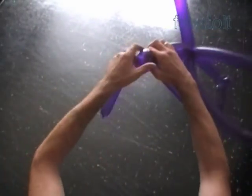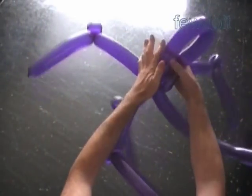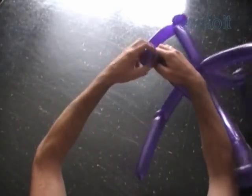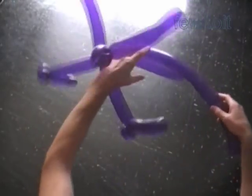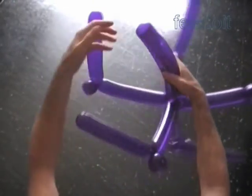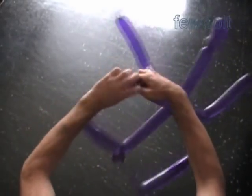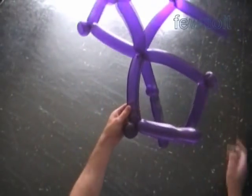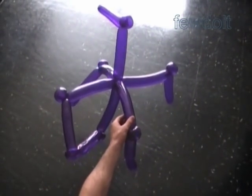How many legs does a spider have? I've gotten so many different answers for this question. Usually I make as many legs as my client wants. Sometimes, especially little kids, they like to have a spider with two legs and two arms — usually it means they want a Spider-Man, not a spider. Okay, we have made six legs. Put them aside for now.